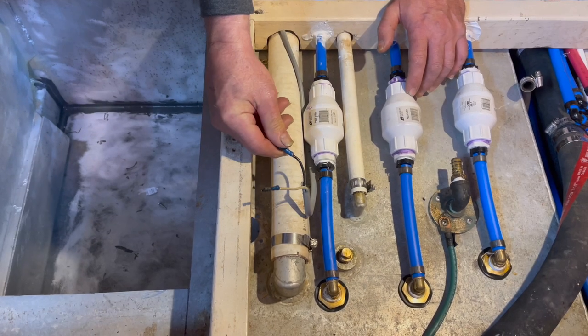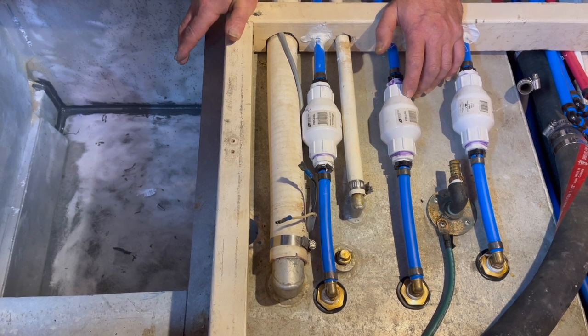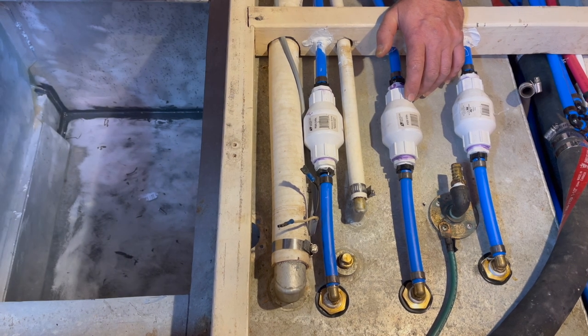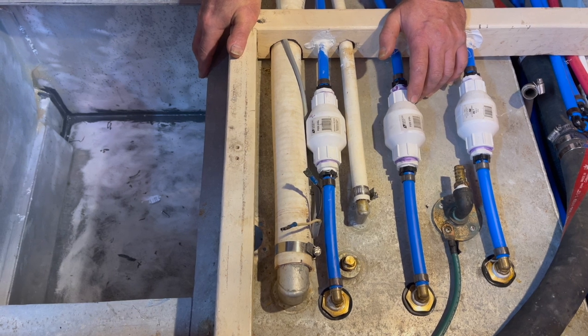Here are the wires to the sending unit — it was some old-style sending unit called a 120-40 and they don't make them anymore. I've seen them used on eBay, but I'm just going to buy a new one and buy new gauges and replace the fuel ones too, because they're worn out.